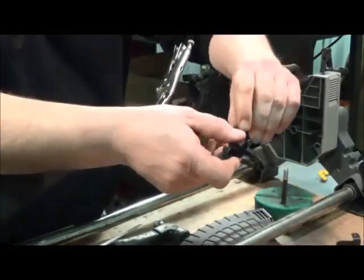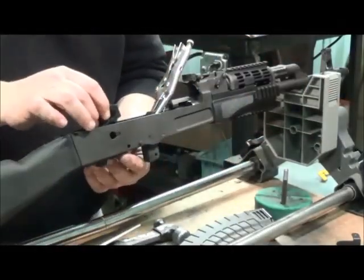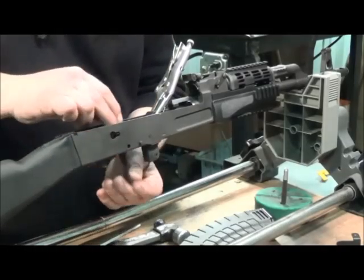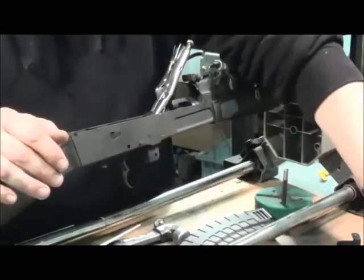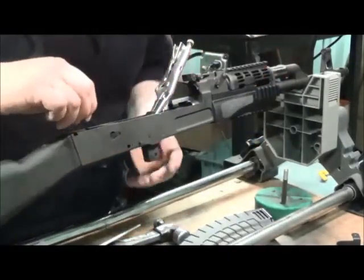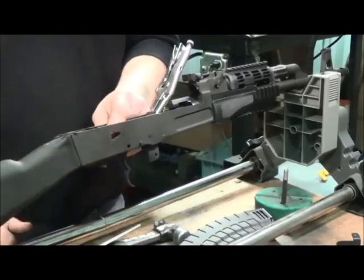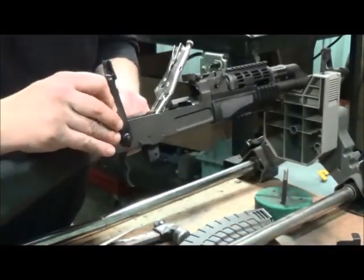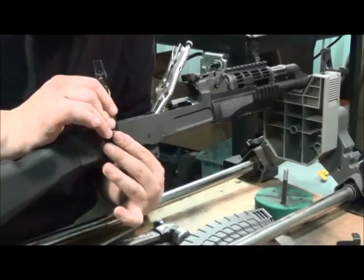Take the new replacement trigger and drop it right in — don't pin it yet, just drop it in free. Take the shepherd's hook and slide it forward on the inside into the slot on the hammer pin. Hold it in place, then take the safety and slide it in vertically — it goes into the circle of the shepherd's hook and straight through to the other side.